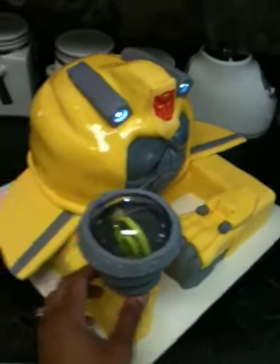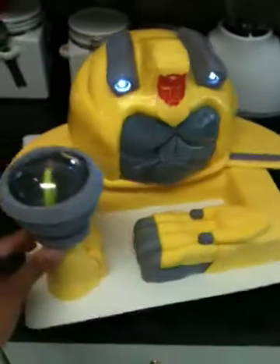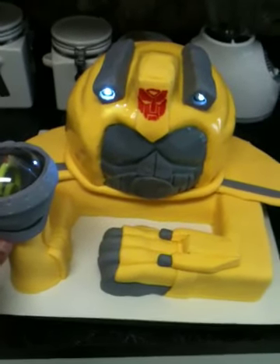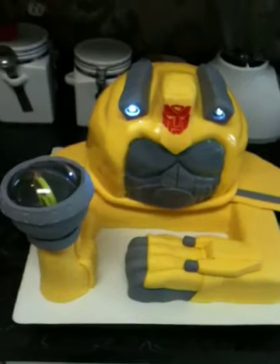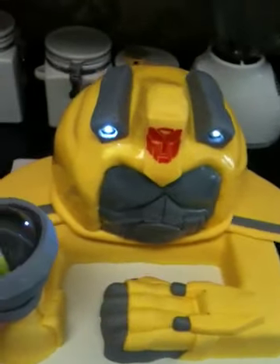Anyway, it's vanilla cake. It's really shiny right now because it just came out of the freezer. I had a little trouble with the face — I felt like I couldn't get him to look like Bumblebee — but I'm pretty happy with it now.